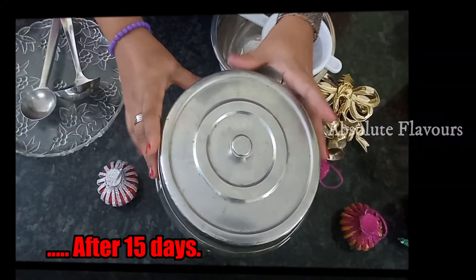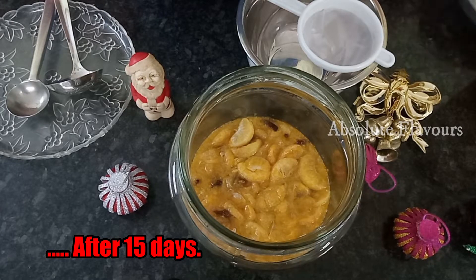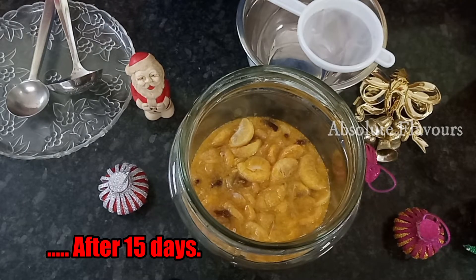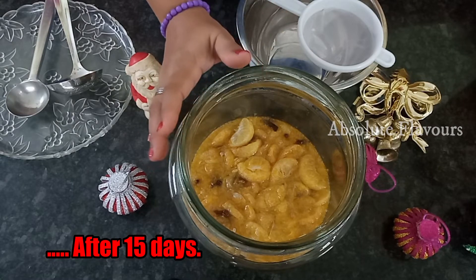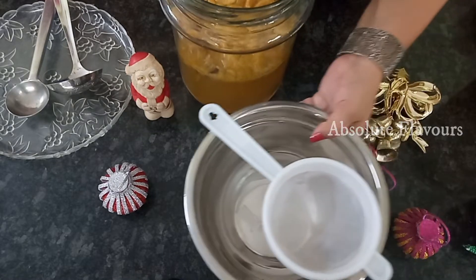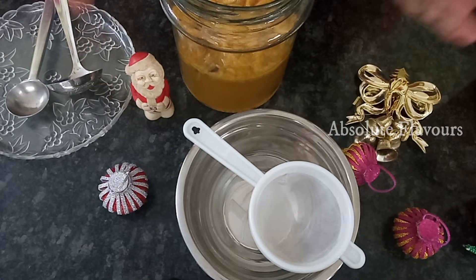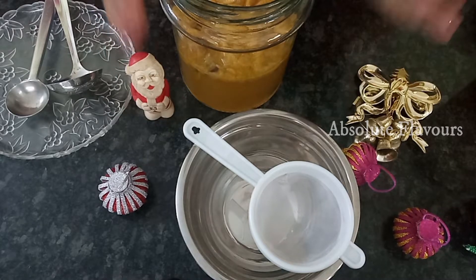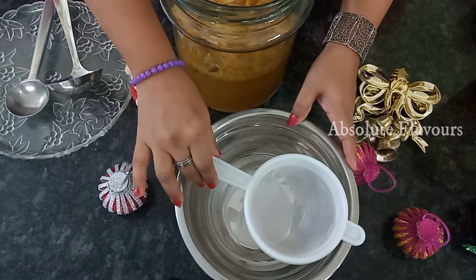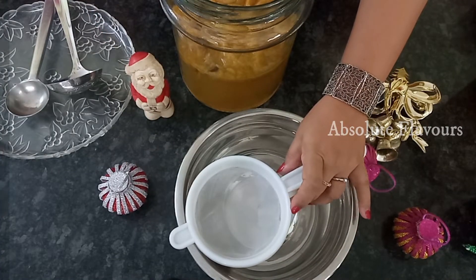Now we are going to filter our orange wine. You can see that the orange wine is all set and I'm getting a nice aroma. For filtering, I've taken a bowl and a sieve — make sure both the bowl and the sieve are clean and dry, with no moisture. We will be adding the orange wine into the sieve and filtering it well.